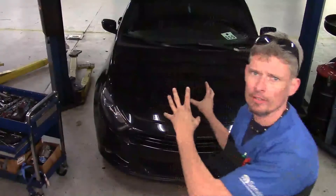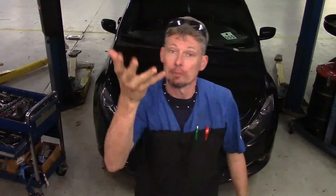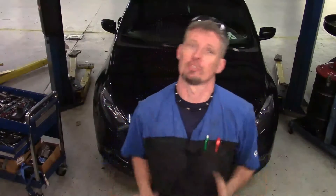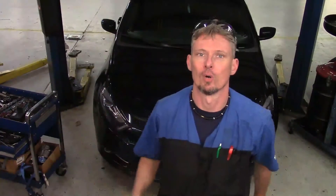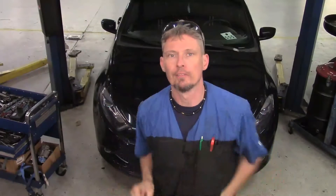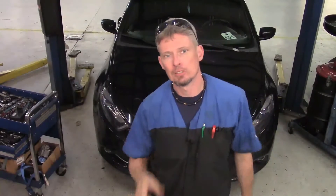The transmission in the Dodge Dart is what they call a dual drive clutch. It's basically a manual transmission that's controlled using hydraulics and electronics. It takes the driver input out — such as the clutch pedal and stick shift — and uses it like an automatic shifter where you've just got your basic brake and throttle. All the other manual movement of the gear train inside that transmission is done hydraulically, which is controlled by a couple of computers.